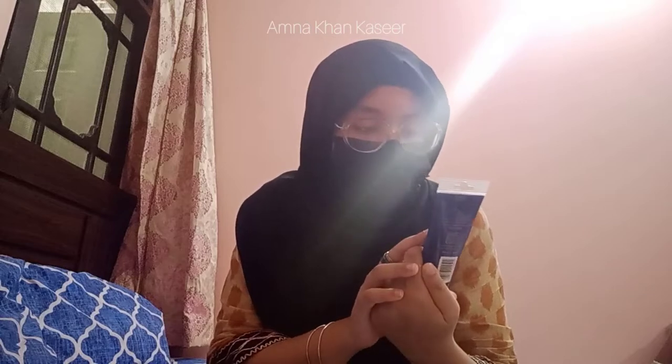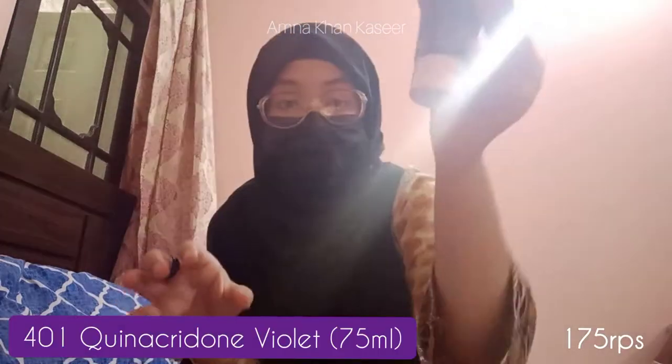I've dumped everything right in front of me, so let me just show them to you guys. Starting off, I got Mary's acrylic paints — I have been wanting these for such a long time but I couldn't find them, even though they're almost available everywhere. I've got Pthalo Blue, Violet, Leaf Green, Transparent Brown, Scarlet, and Yellow Mint.